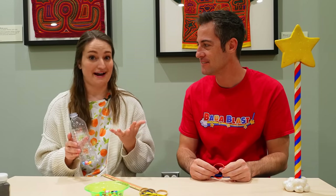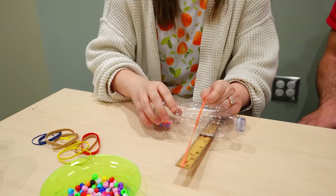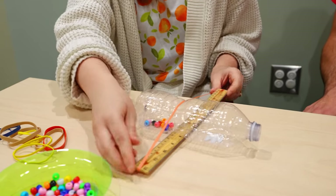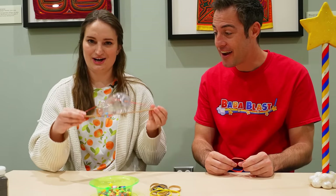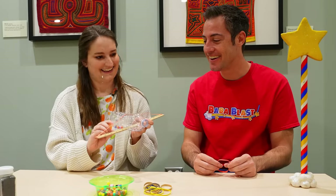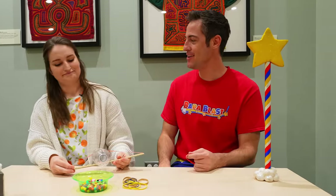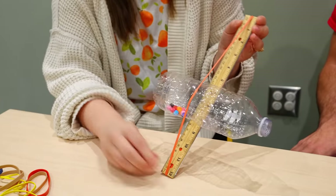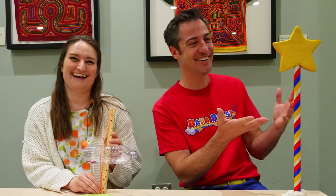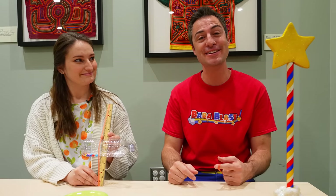I wonder, can we combine everything we've made together and make something totally unique? We've got a shaker and a string instrument. And this is all stuff you could find around your house. Do you have a name for the new instrument you just made? Should we call it our Blaster Bottle? They made an instrument just for you. And if you make your own Blaster Bottle at home, make sure you send it to us on babablast.com. This is awesome.